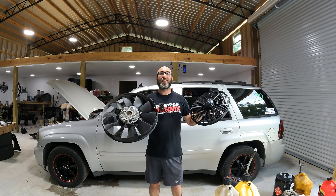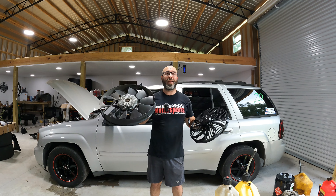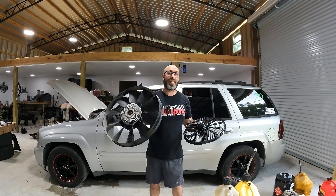Hey everyone, today's video we're going to see if an electric fan really can outperform a mechanical fan and does it equate to more power that's actually relatable at the track. Let's get into it.